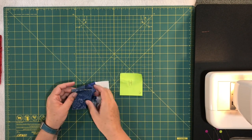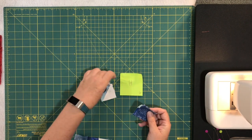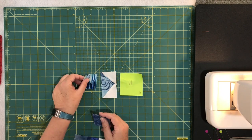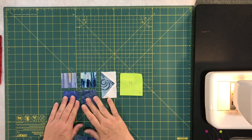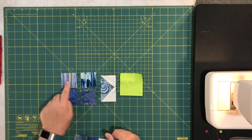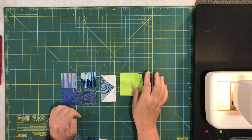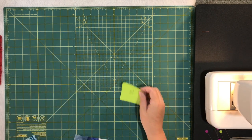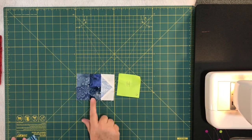For block H you need one blue flying goose unit and four blue two-inch squares. Lay them out, piece the center unit together first, then attach the flying goose with its point facing outward. When you're done it looks like a directional block. You need six of unit H.